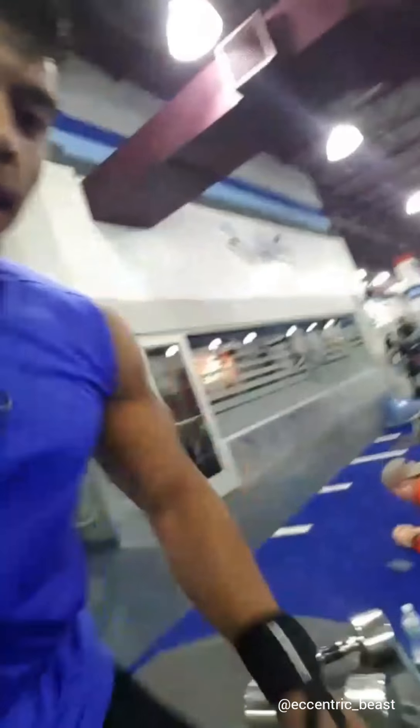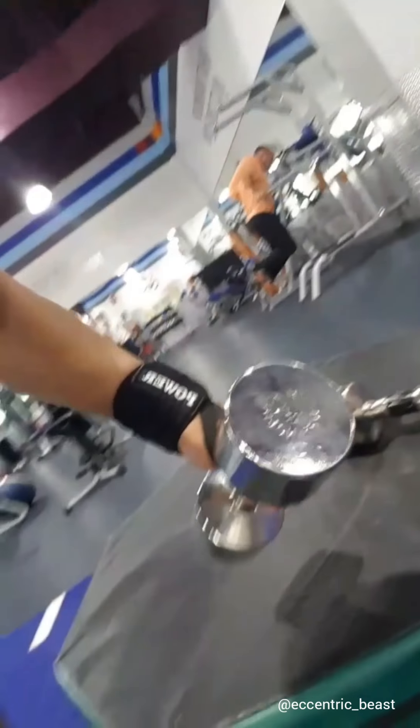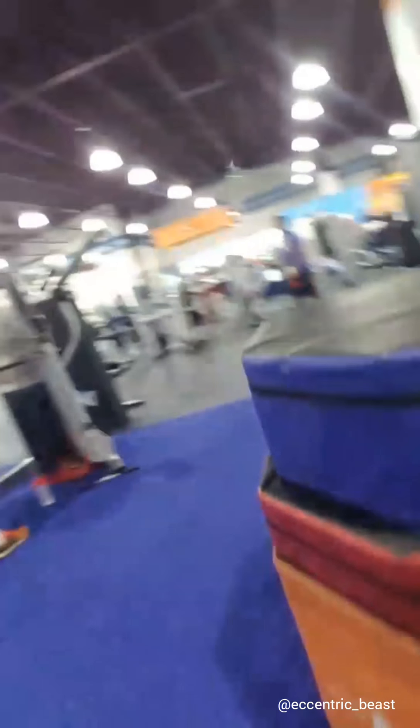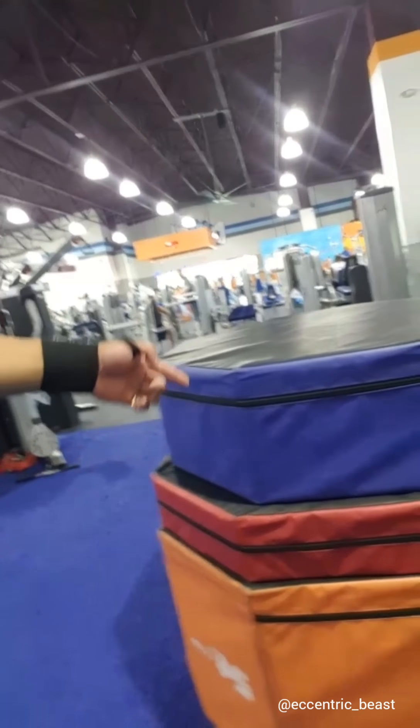Now I'm doing four sets of ball squats holding 22.5 pounds, and then doing six box jumps — this height is 24 inches plus 6, and then this is 12.